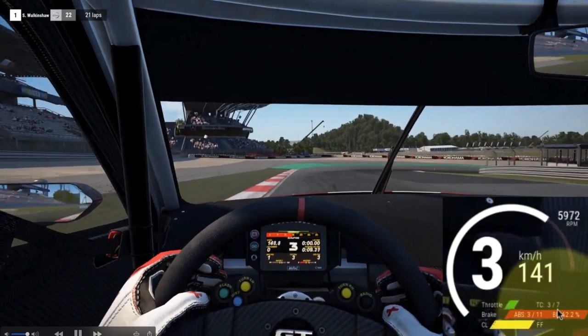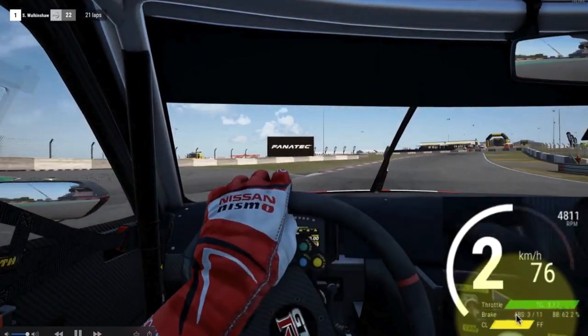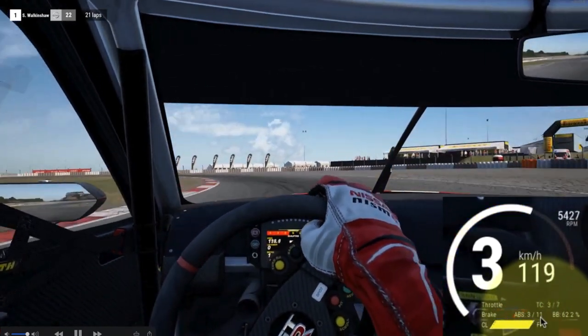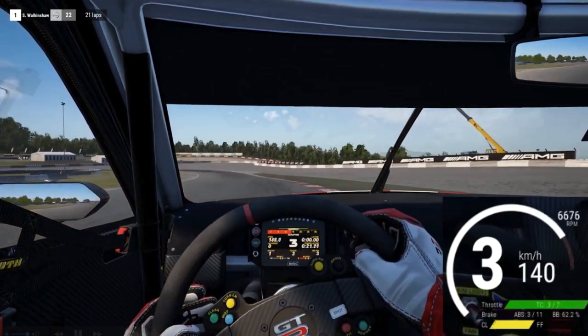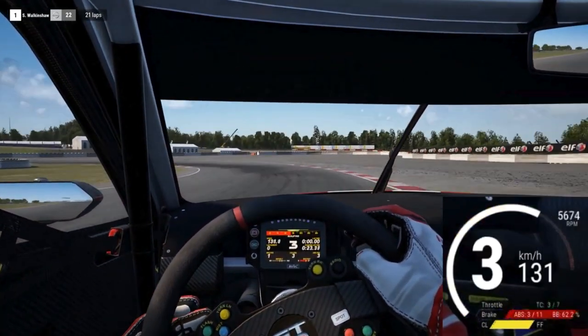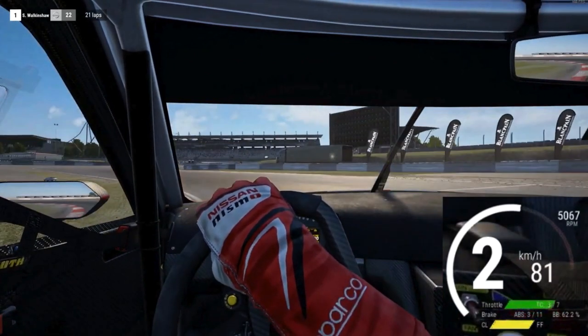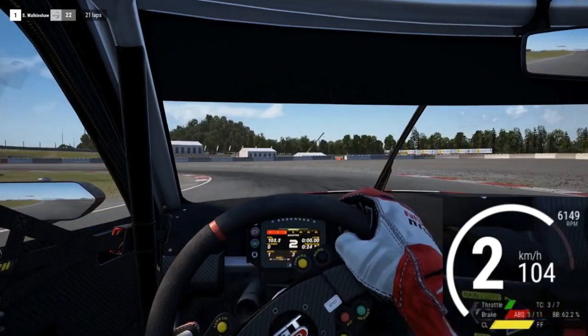Now we're in some different software so we need to look at the trail braking down here, but watch the red display at the bottom just down here and you'll see that when this driver is coming out of the brake pedal, they're doing it in a much more smooth way. So that was a great example there coming into the left-hander — let me just rewind the footage slightly.